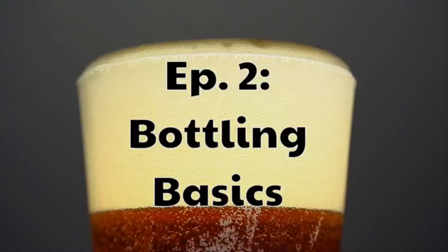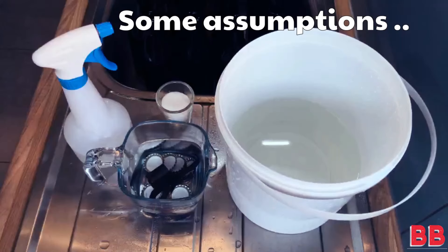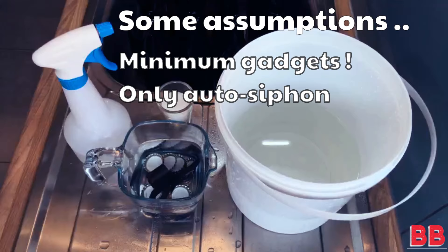Welcome fellow homebrewers and friends. Today is episode two of brew day where we will be bottling the Amber Waves American Amber Ale we brewed in episode one. If you haven't seen that, go to the link in the description below, watch that, and come back and I will show you how to bottle your homebrew.